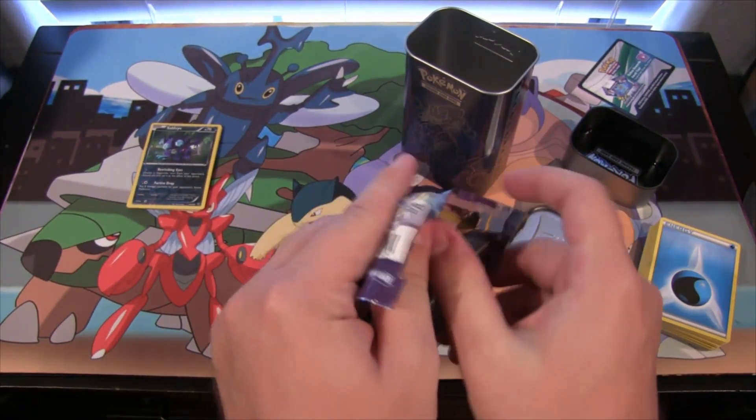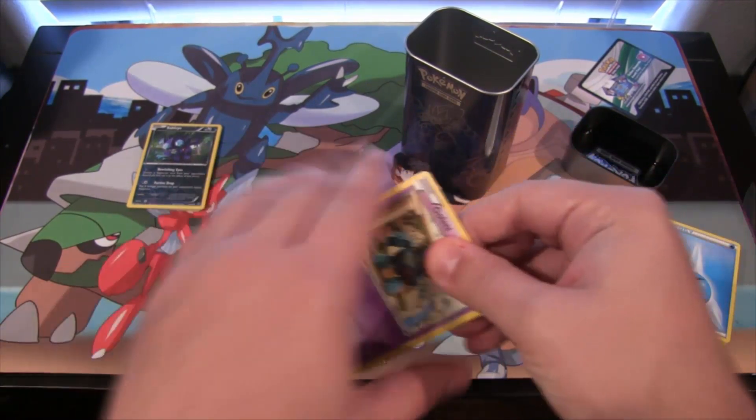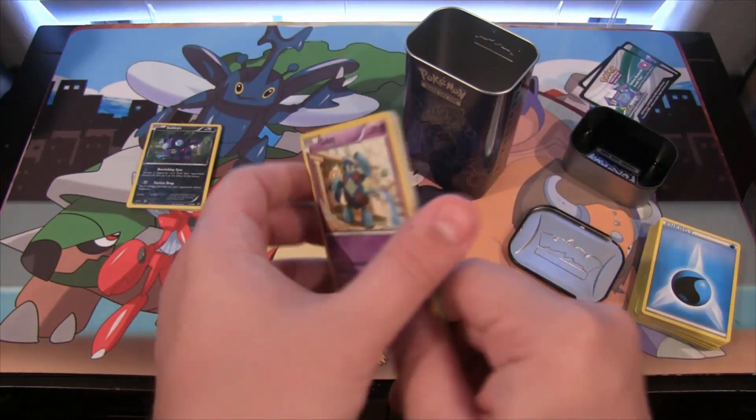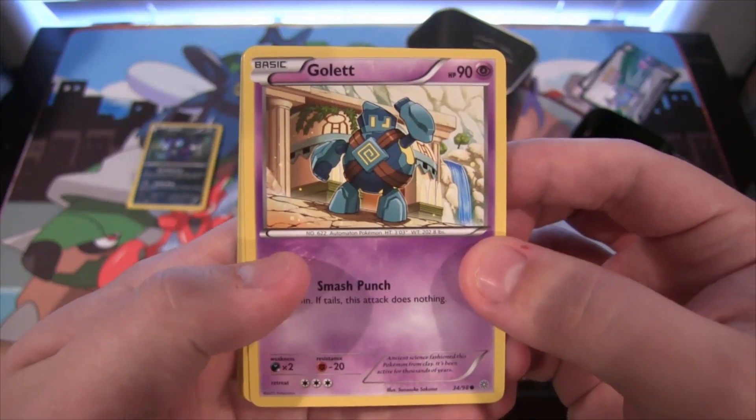Like I said, I'll have a link to Bane Collectibles in the description. I'm looking forward to the Blaziken collection and then the Swampert collection — they're supposed to be coming out, I believe next week or something like that. It's pretty soon so we'll definitely have openings on those two.